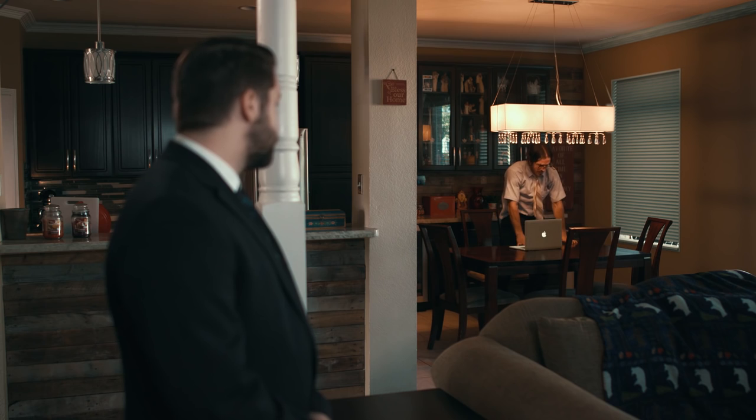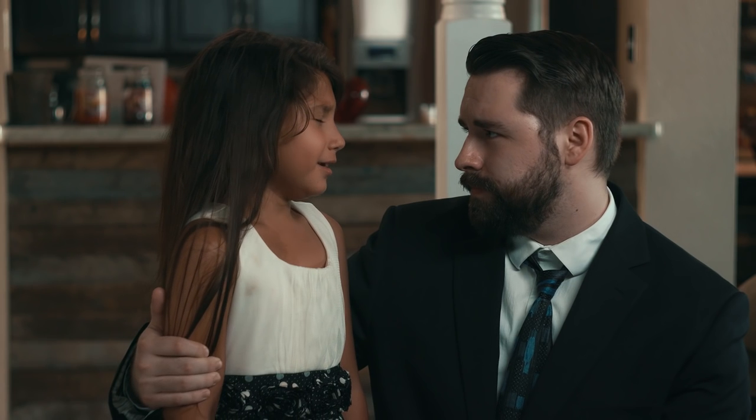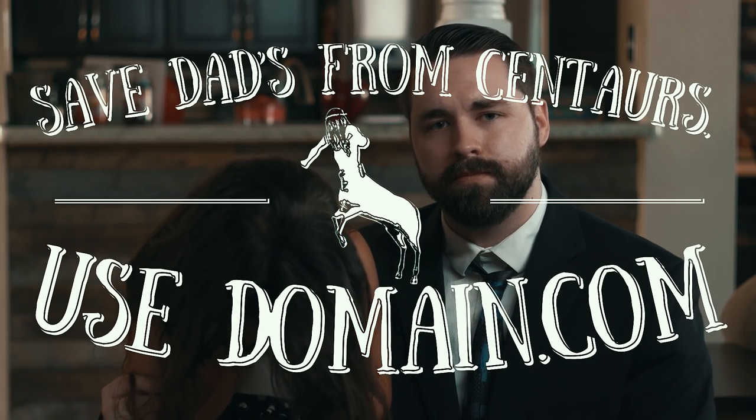Hi, I'm Doug Donovan. A little known fact that most Americans don't know is that choosing the wrong domain registrar can lead to heavy family stress. 33% of dads in America die by centaur attacks because they didn't use Domain.com. Domain.com is reliable, affordable, and the only true logical choice when getting a domain name, email, or web hosting. So use Domain.com, and when you do, use the coupon code FILMRIOT to get 25% off your order.